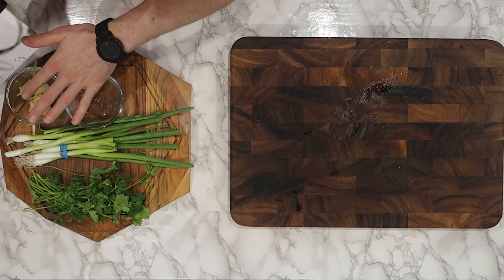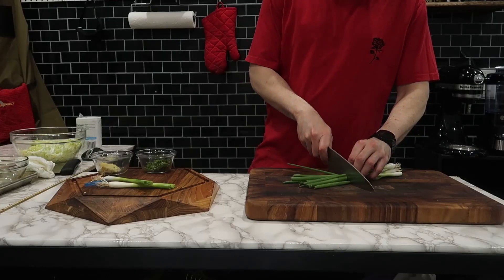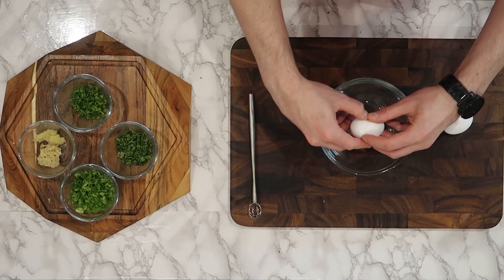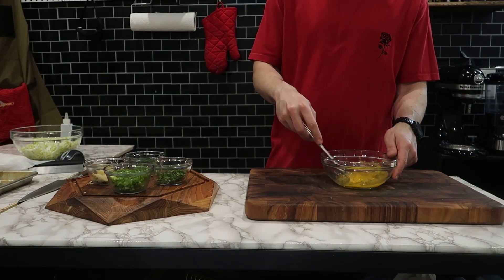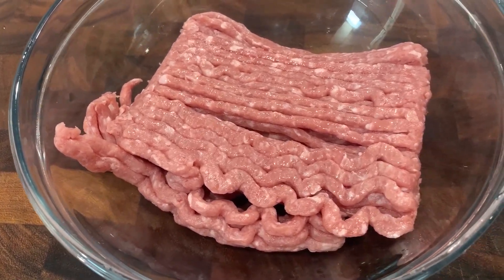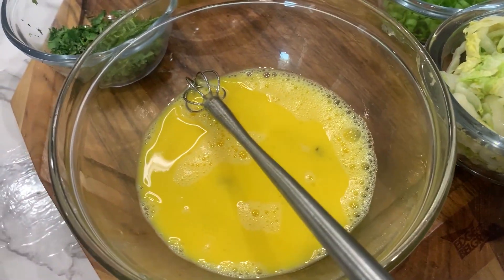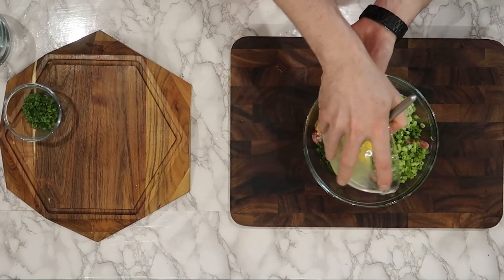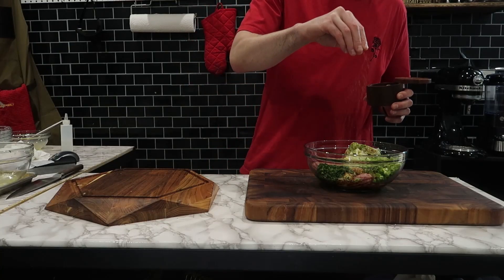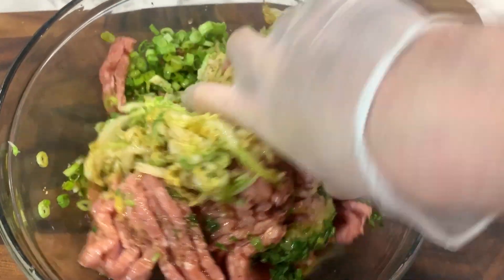I'm keeping it simple with garlic, ginger, soy sauce, green onions, and cilantro. Our cabbage is soaking — or rather dehydrating — because I covered it in salt, which is going to help wilt it down and remove some of the moisture. We definitely do not want these to be soggy. To recap the full ingredients: green onions, cilantro, ginger, garlic, cabbage, a little bit of pork, some sesame oil, salt and pepper, and of course some soy.